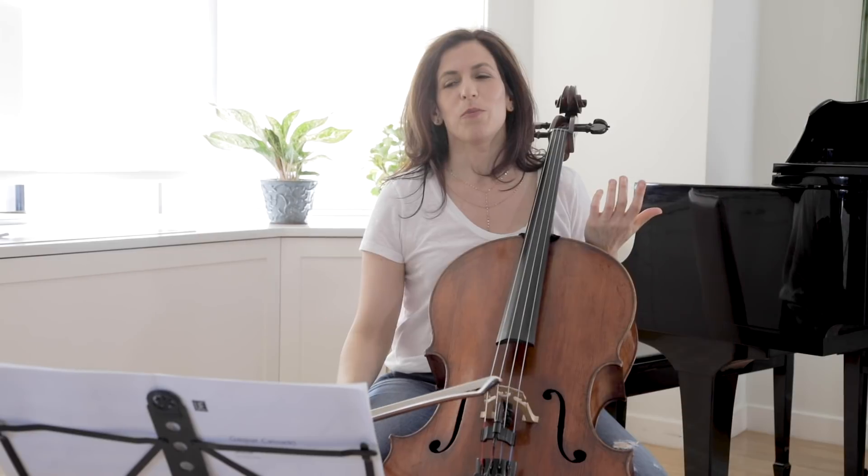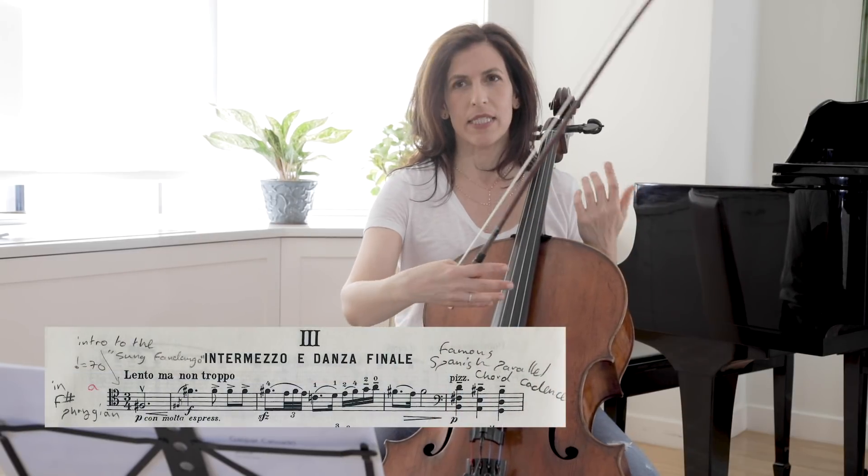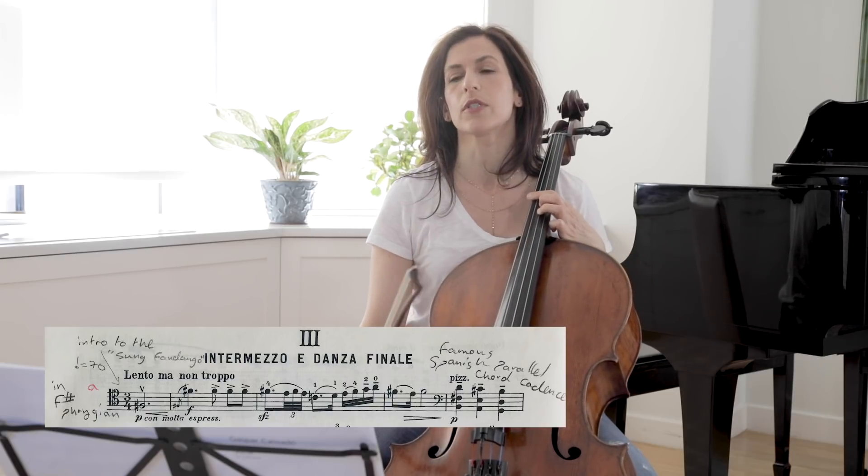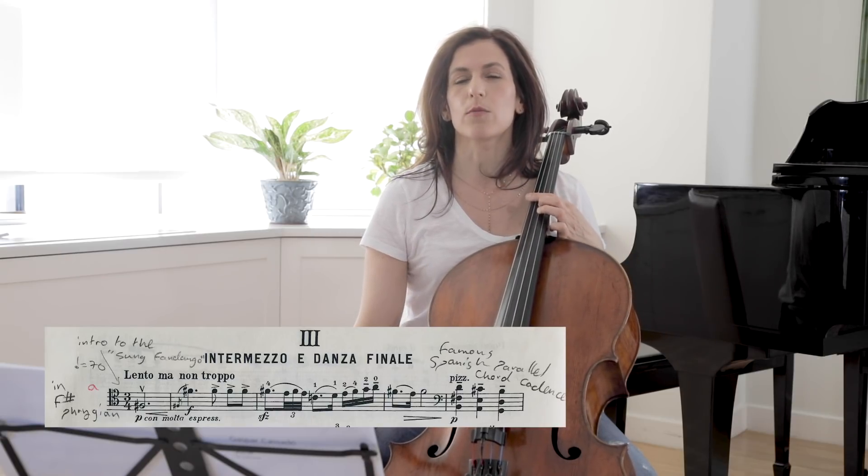There are guitar-like pizzicatos and castagnette-like sound effects. In bar 5, I like playing the pizzicatos with a fan — each finger hits the strings multiple times, which creates a more guitar-like sound.